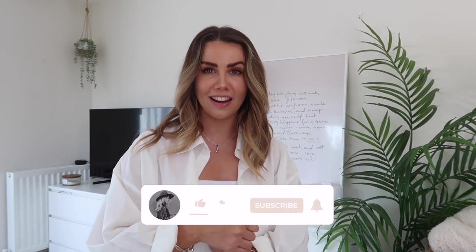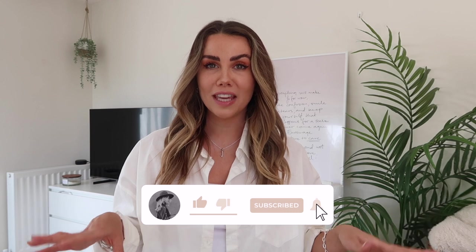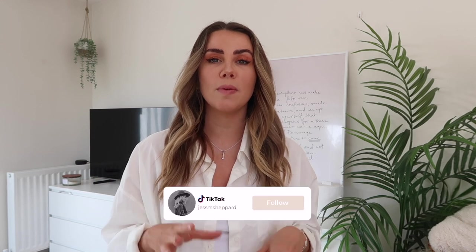Hi guys, welcome back to my channel, or if you're new then hello! Summer is right around the corner and we seem to be in the middle of a little heat wave, so I thought it was time to share some really easy to recreate outfits for the summer months with pieces you probably already own. I have quite a timeless, minimal style, so everything is really simple — like maxi dresses, denim jackets, little linen skirts — very easy to recreate.